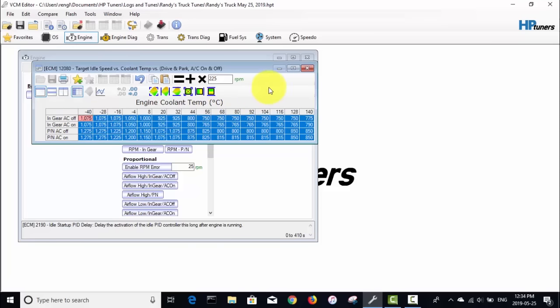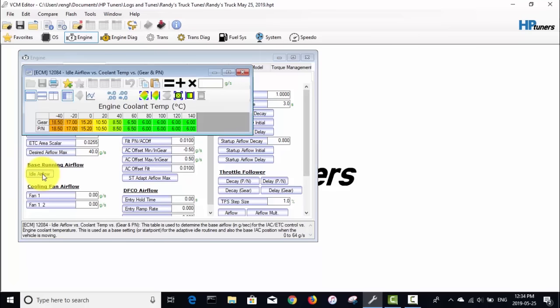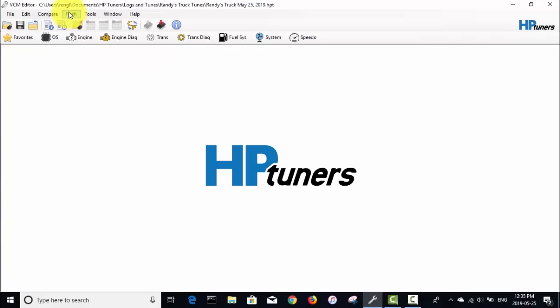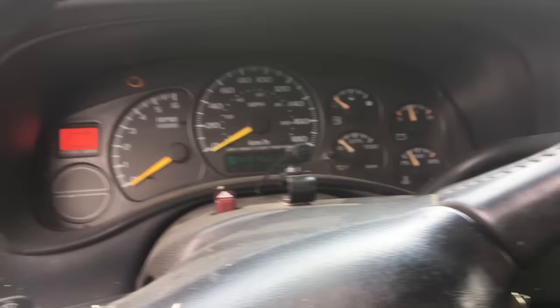The other change I need to make is to the idle airflow. Under Engine, I'll go to Airflow at Idle, then Base Running Idle Air Flow. Every cell that's less than 14 grams per second I'm going to set to 14 grams per second. I've highlighted those cells, entered 14, and hit the equals sign to change them all. Now I'll write this tune to the truck and see if that helps it start and idle.